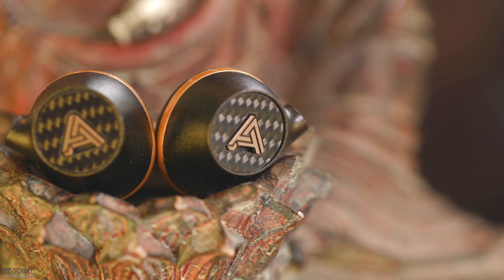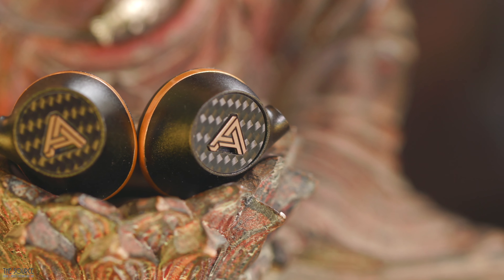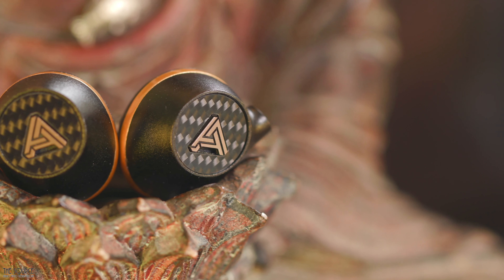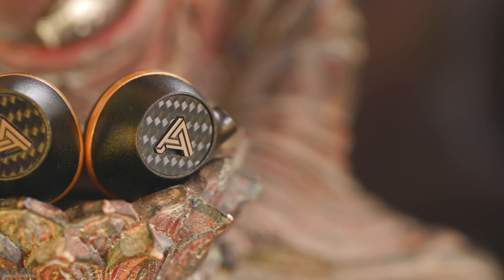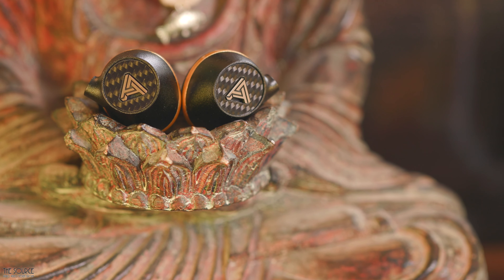The bass is tastefully done, with pleasant warmth and enough energy to enjoy all genres of music. For the bass heads of the world, however, the Euclid may leave you wanting a little more. However, I think they are great for my tastes, not sounding muddy, allowing pop and electronic music to sound very enjoyable.